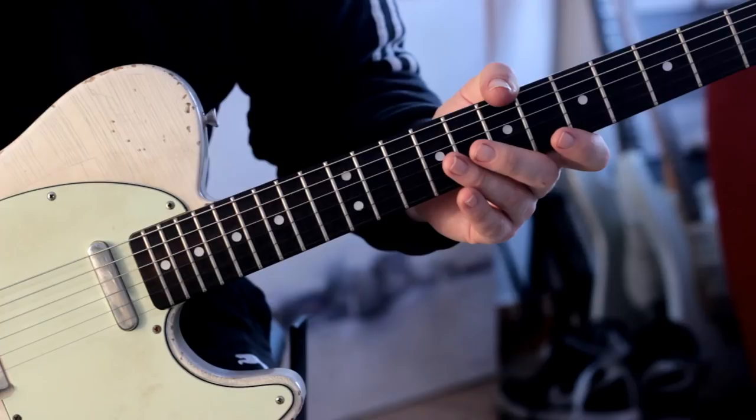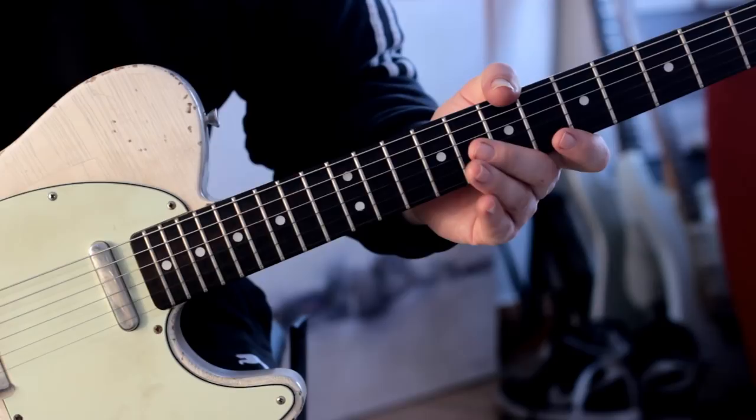I hope you enjoyed that little riff at the start of the video because that's going to be the subject of today's lesson: how to write a killer riff.